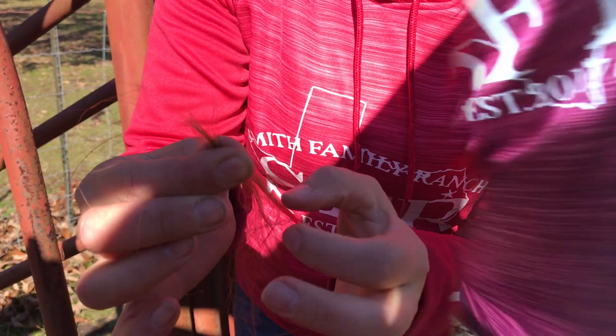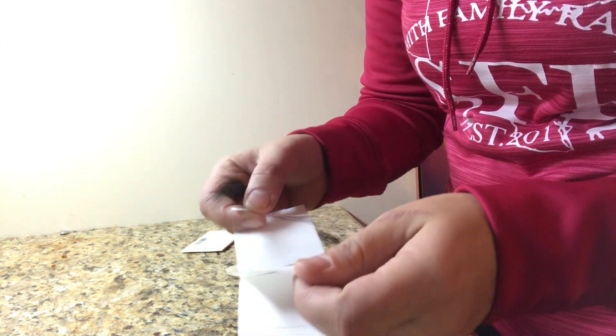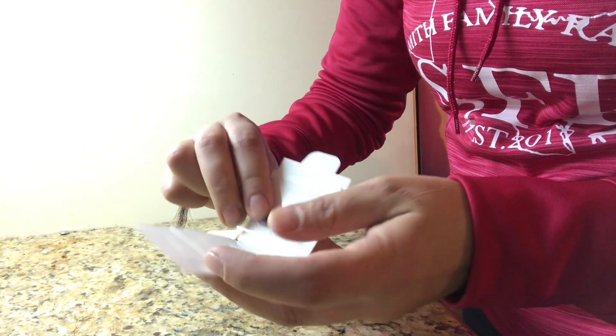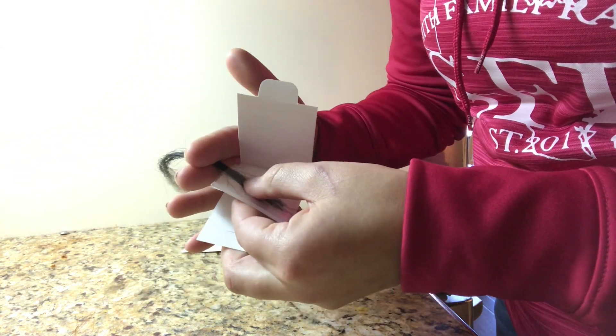All right, so now we have the hair follicles, and I don't know if you can see, but the root is right there and that's what we need. We'll take the slip, open it up, and you just need to make sure the root is in there. Close it and it'll stick to it like so, and I can just cut this off right here.